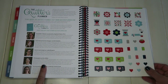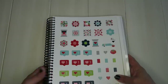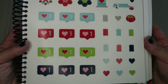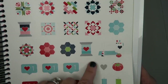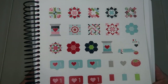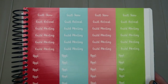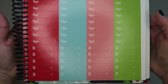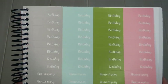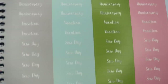Then there are idea saver grid pages, a couple of blank pages, and information on the contributors for the planner. One of my favorites are the Thimble Blossoms stickers from Camille Ross Kelly — you get two sheets of adorable stickers. The sewing machine is my favorite, but I love them all. They also have basic stickers for quilt shows, appointments, bills, guild meetings, quilt retreats, birthdays, anniversaries, vacations, and sew days.